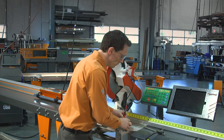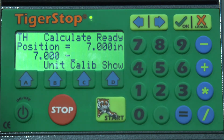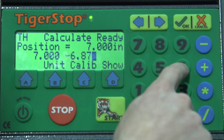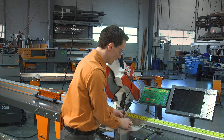We'll write that down. Now, using the Tiger Stop's calculator function, we're going to take our first value of the full piece — 7 — and we're going to subtract our two pieces that were nested together: 6.876. Hit equals, and we can see our value is 0.124. We'll write that down.